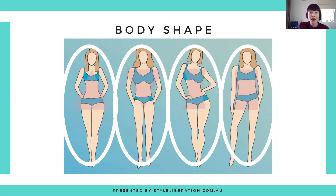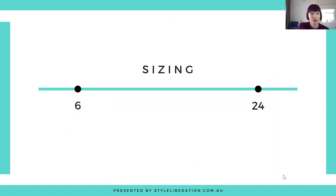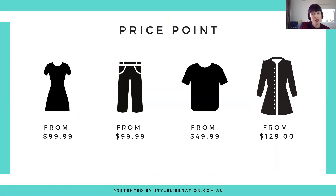In terms of body shape, they cater for all, and their size range has now gone from a size 6 to a 24. Dresses start from $99.95, pants from $99.99, tops from $49.99, and coats and jackets from $129. Delivery is $10 for orders under $200 and free for orders over $200. Delivery timescales vary depending where you are. They do have express delivery and international shipping, and a 21-day return policy — return in store or by post if purchased online.